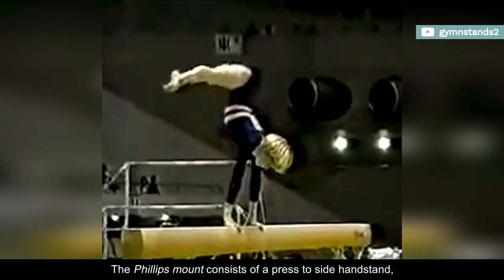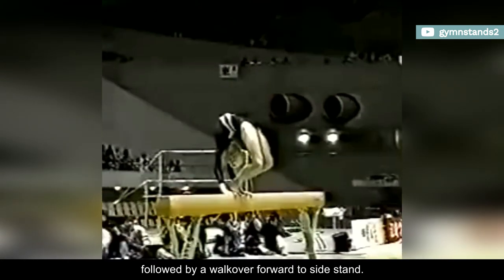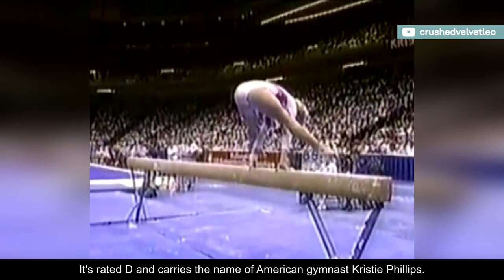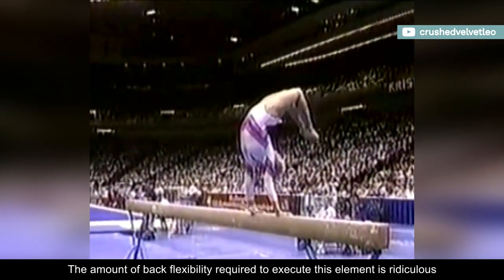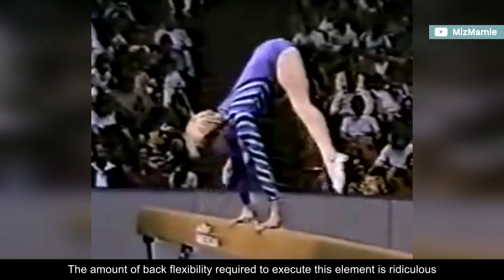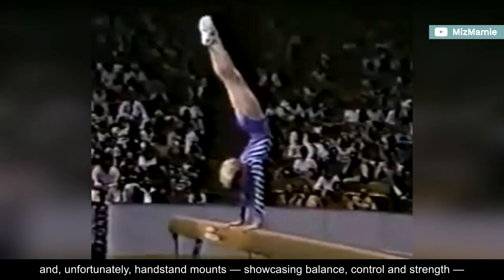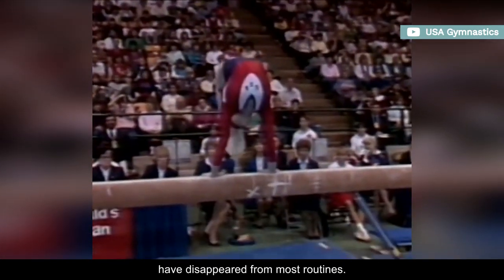The Phillips Mount consists of a press to side handstand, followed by a walkover forward to side stand. It's rated D and carries the name of American gymnast Christy Phillips. The amount of back flexibility required to execute this element is ridiculous, and unfortunately, handstand mounts showcasing balance, control, and strength have disappeared from most routines.